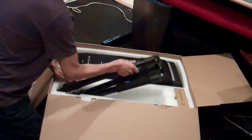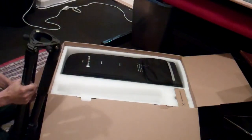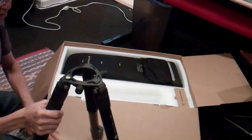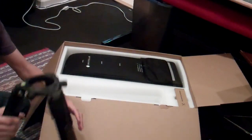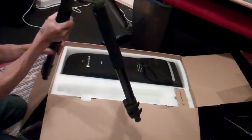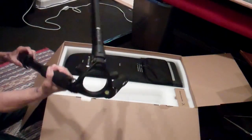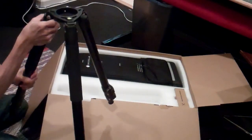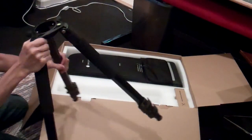First I'm going to take the tripod. It's a nice hefty tripod. This is good — it is really a tough little baby there. That is nice. Adjustable clamps. Looks good. It's not wimpy, this is heavy duty. This is really well engineered.